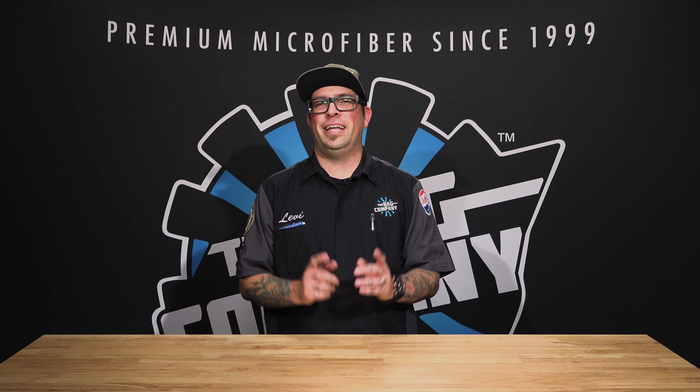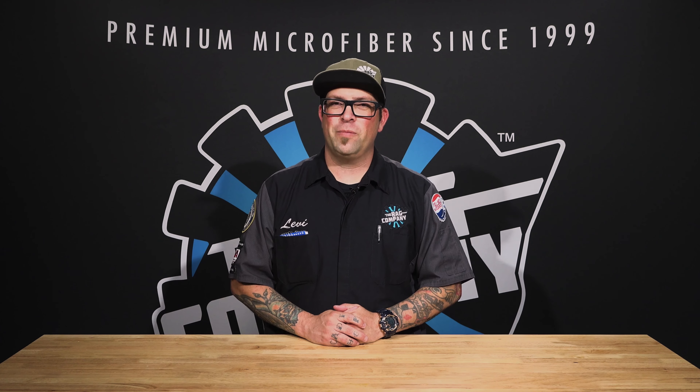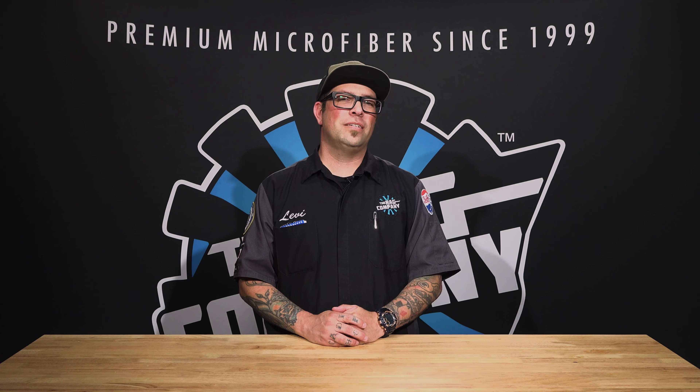Hey guys, Levi for The Rag Company, and in today's FAQ I'm going to be answering the question of when to decontaminate my car. So how do you know you need to decontaminate your car?